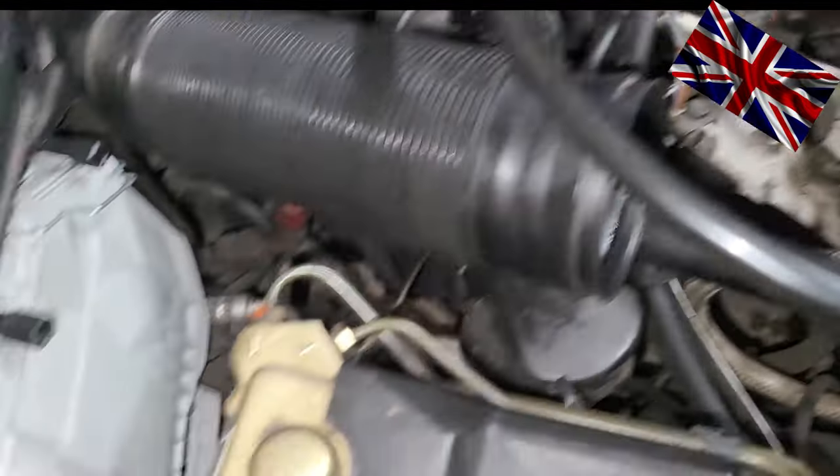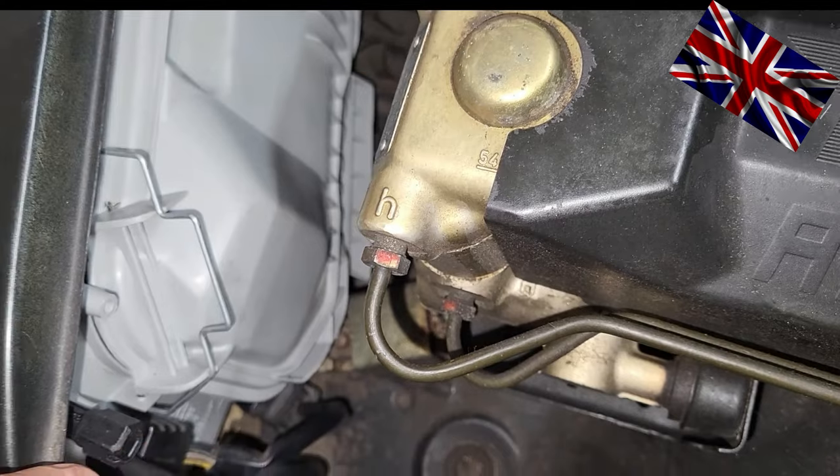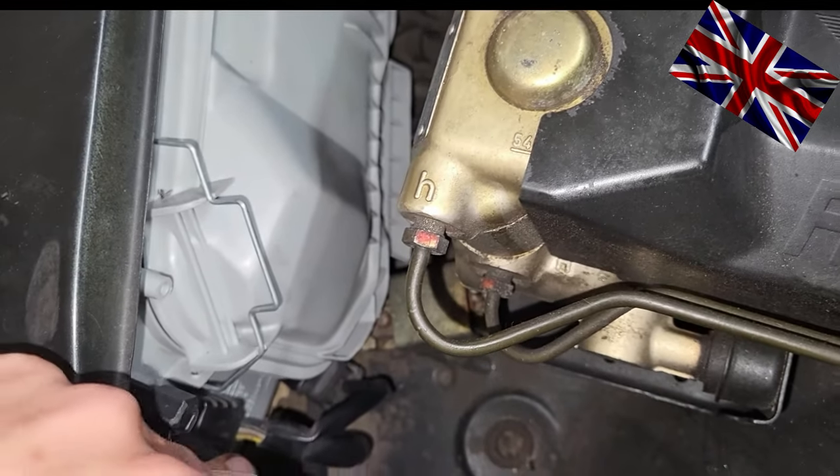Let us start. Vacuum pump link to the tool is in the video description below — useful and absolutely essential for such jobs.